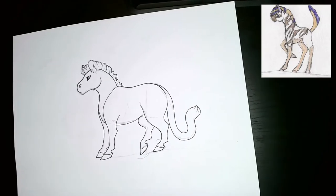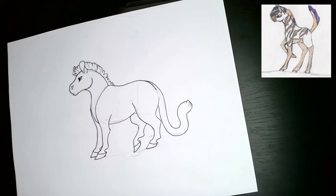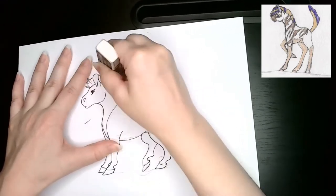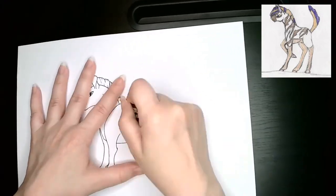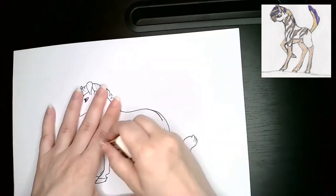All of these pieces are going to be colored in marker, because that is the media that I'm the most used to using. I don't use anything else anymore. I haven't really used anything else for years. So regardless of what the original images were, they're all marker now.